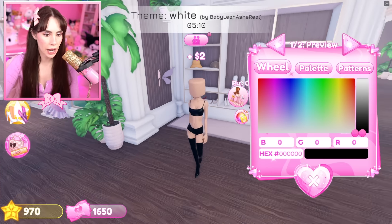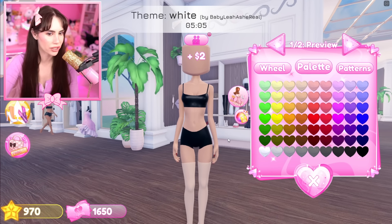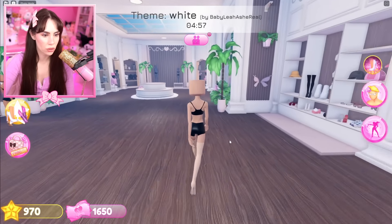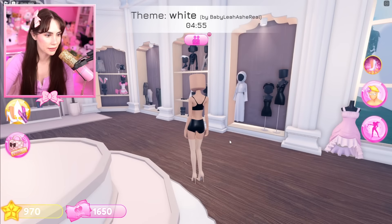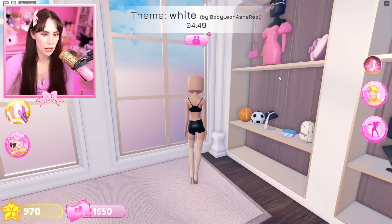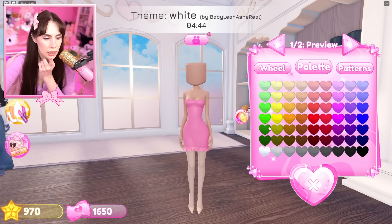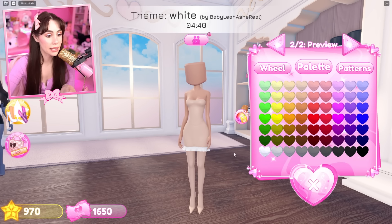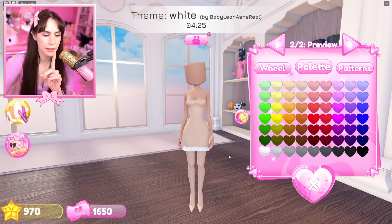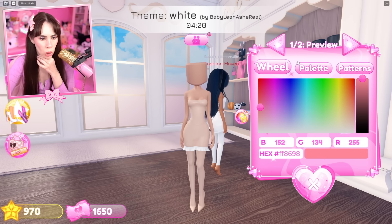First things first, obviously gotta not be a statue. This was before the new update, so I gotta find out where these shoes are. Okay, they're right here. She said make them a color lighter than your skin tone — that looks pretty much lighter. Then they went and put on the pink dress. I'm still getting used to this new update. You're also going to make this a shade lighter than your skin tone.